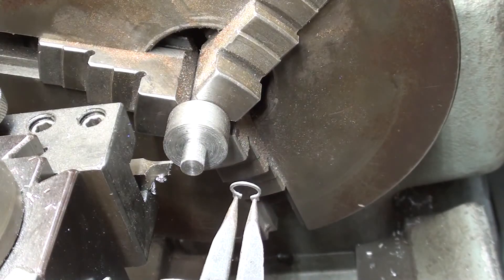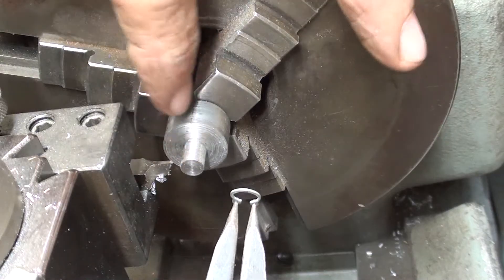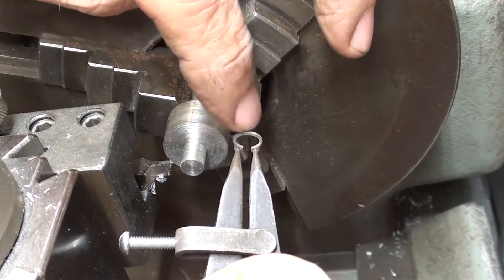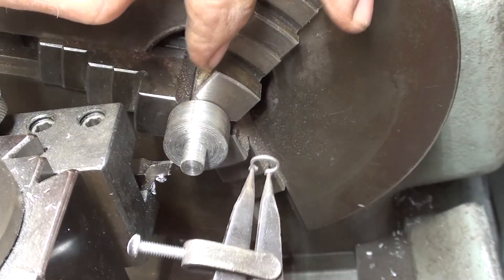Now I'm at the atlas lathe with my little grooving tool, and I'm going to go in 25 or 30 thousandths for this tiny little quarter-inch retaining ring.